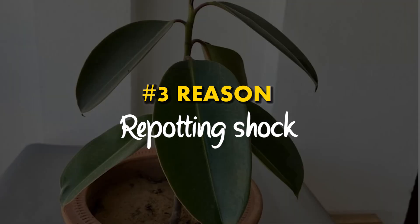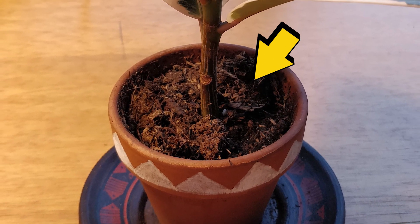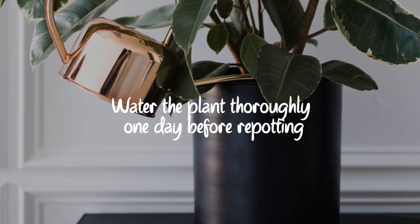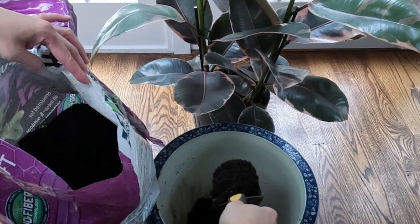Reason number 3: Repotting shock. Repotting a rubber plant will cause it some shock, which may lead to some leaves wilting and dropping before it can adjust to the new growing conditions. To minimize repotting shock, water the plant thoroughly one day before repotting. A well-hydrated plant experiences less shock and is easier to divide.